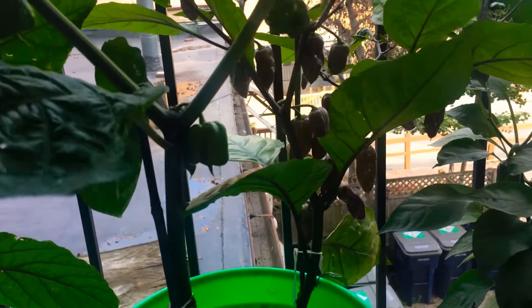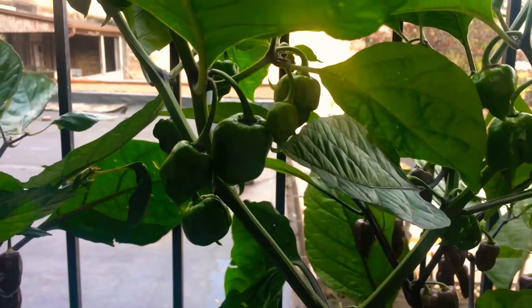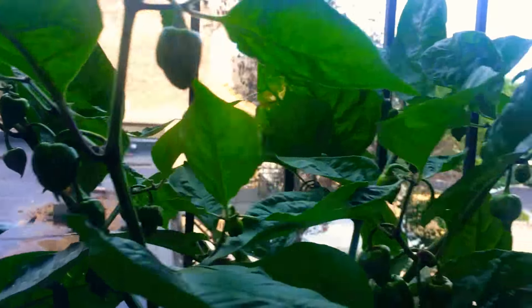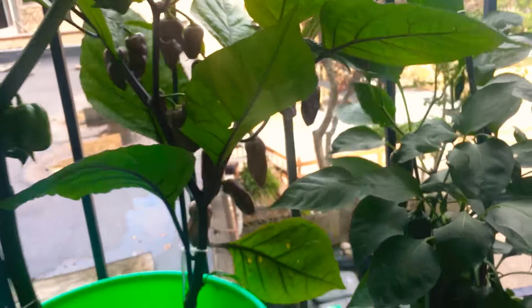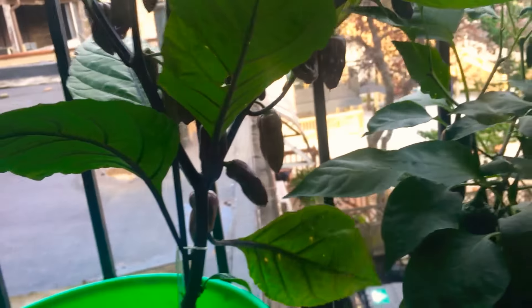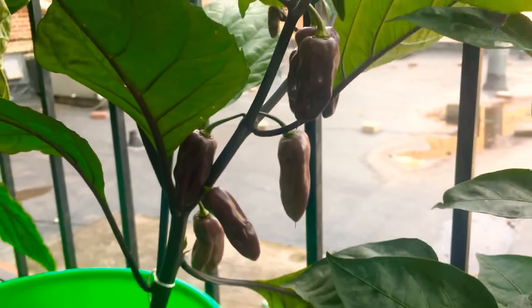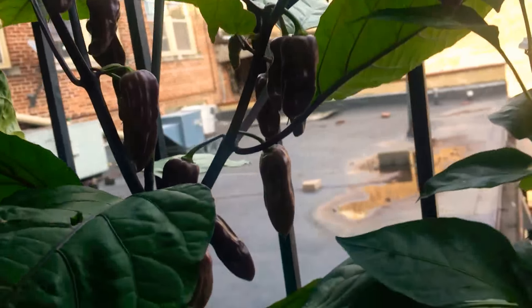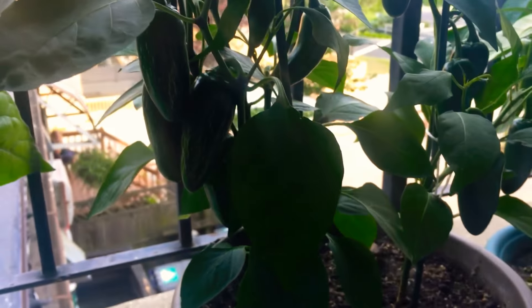Here are some more seven pots. Again, this one is loaded up, doing very healthy. There's another purple boot jolokia in the back there. Move out of the way — you can see that one is fairly loaded too. These are my jalapenos.